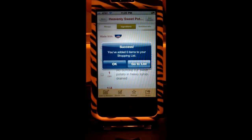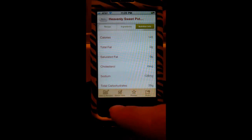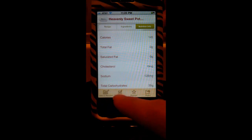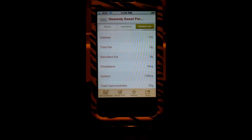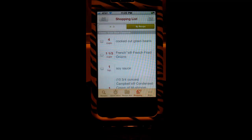It also shows your nutrition info for those looking to make healthier eating choices. Down at the bottom there's also a Dinner Vote feature, which lets you add recipes to a dinner vote folder and email them to your family — everybody votes, and the recipe with the most votes wins for that night's dinner. You can also email your shopping list to yourself, so if you need to look it up it's right there, or you can send the list to your spouse so they can pick up what you need on the way home.